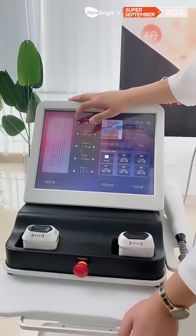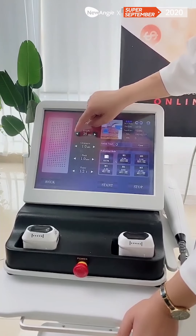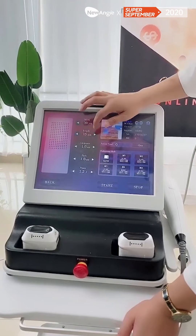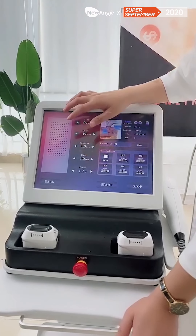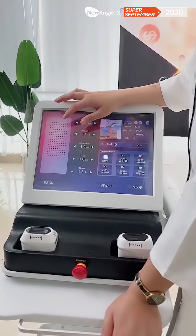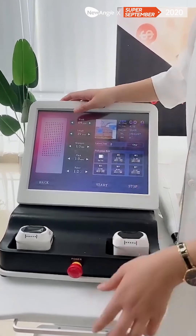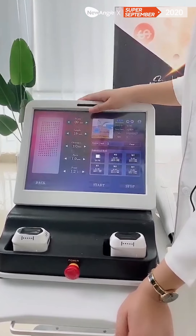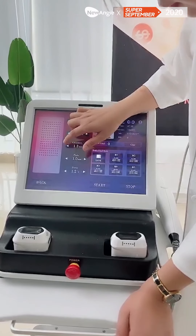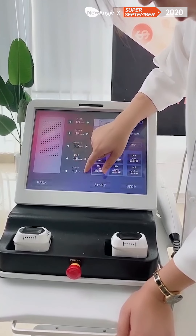You can see here are the lines. You can do the treatment based on the customer's treatment area. Like when you do the treatment on the eye area — because the eye area is small — you can adjust the treatment area a little smaller. And the clearance, and the pitch, and also the power.